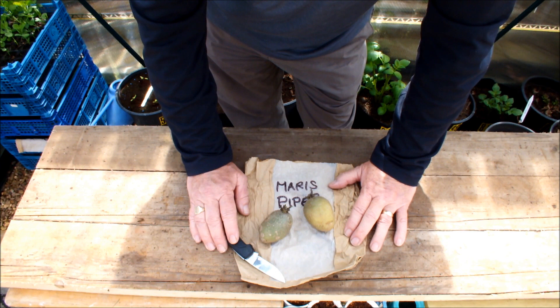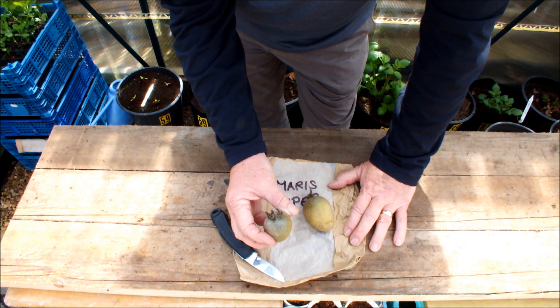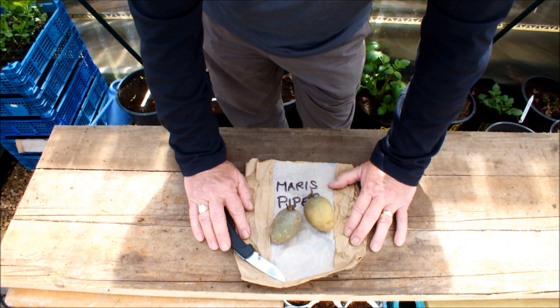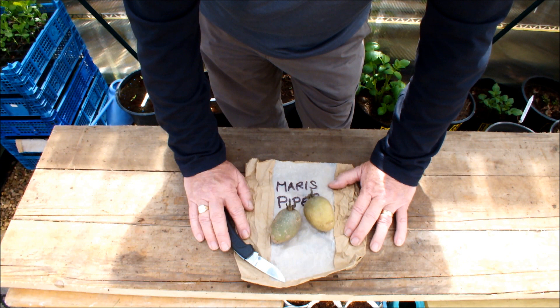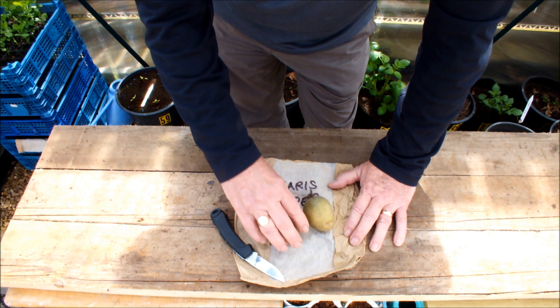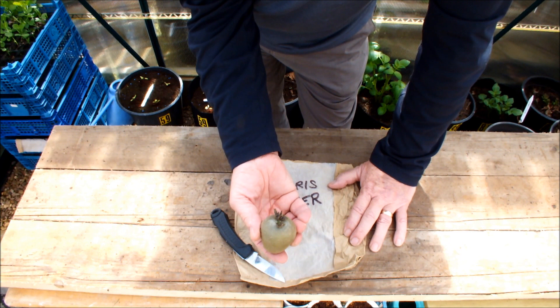In the previous video I put up about cutting potatoes in half and growing the two potato halves, in all the correspondence I got back, lots of people told me, well that's how my dad did it, and lots of people told me, well that's how my granddad did it. But they would never really explain why they did it that way. If you know why people would cut potatoes in half to grow them rather than just growing a whole potato, come back in the comments and tell us.